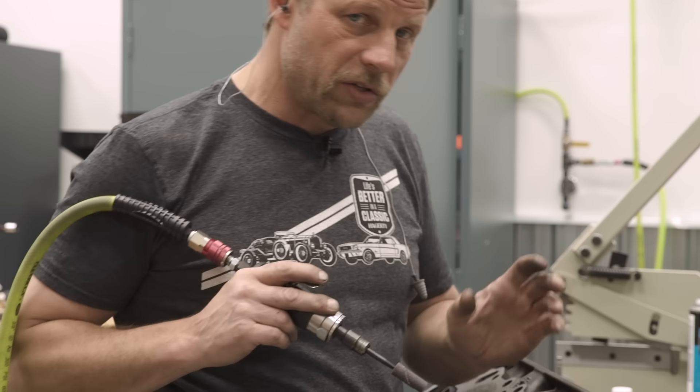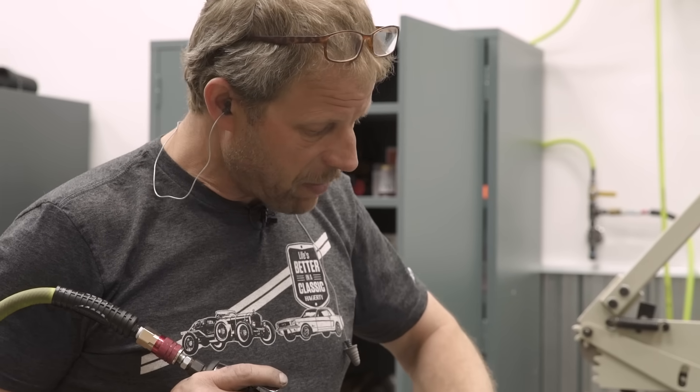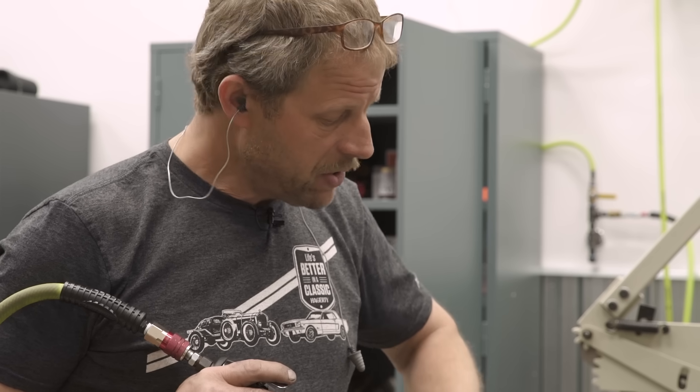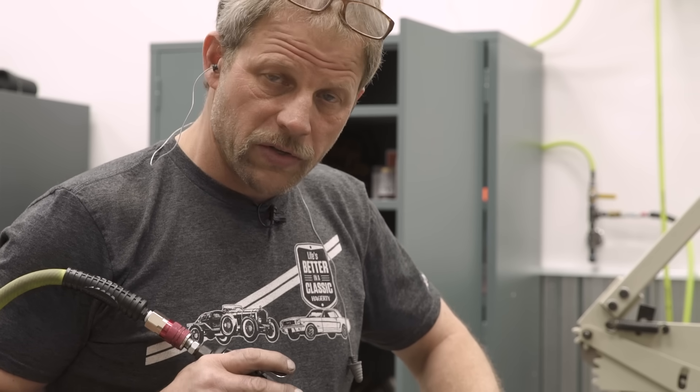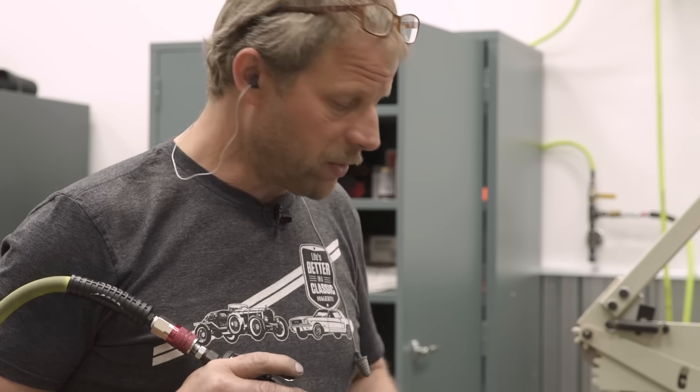Patience is certainly going to be a virtue here. At the end of the day you'll probably have about an hour minimum just in one chamber, so yes that's about eight hours total. But it's your time opposed to paying somebody else's time, and you can gain some good performance — not all of it, but good performance.